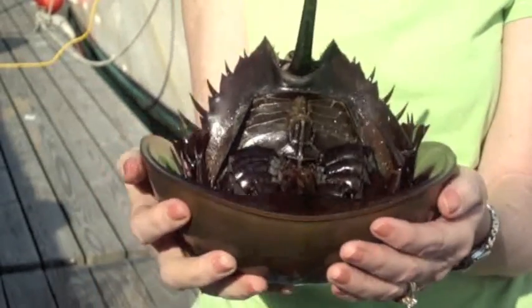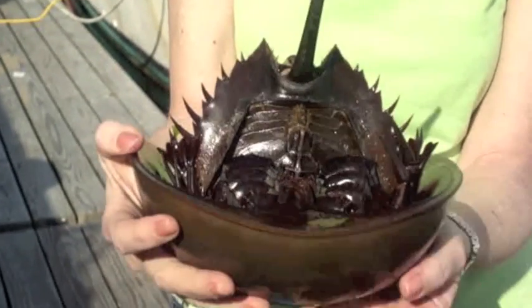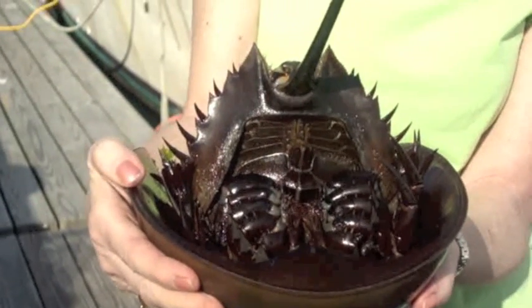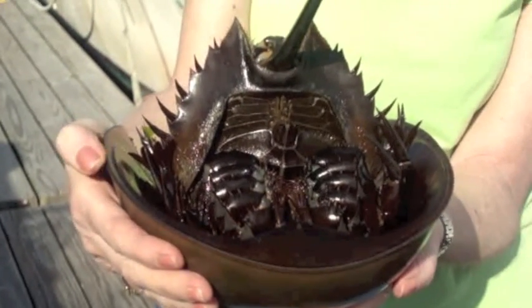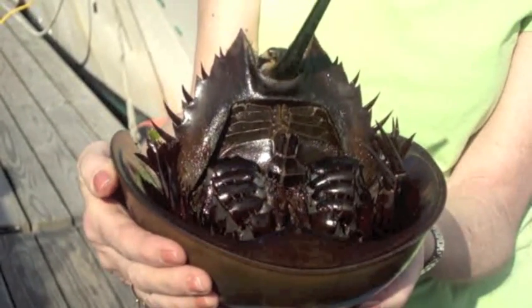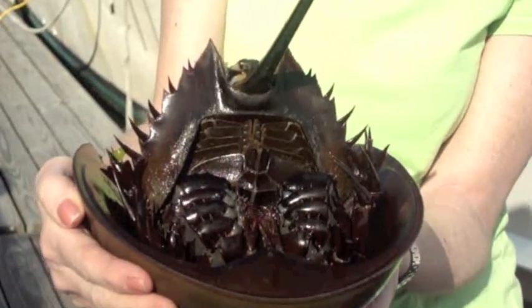The best way to hold them is by the sides of their shell, just like this. A female horseshoe crab takes 10 years to reach reproductive maturity; the male takes eight to nine years. They will molt when they're first born up until about five or six years old about three or four times a year.